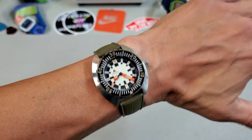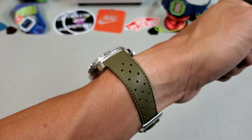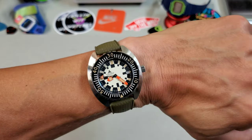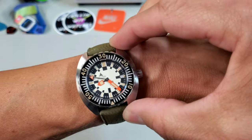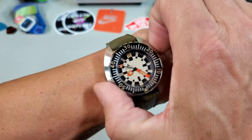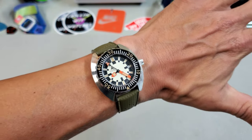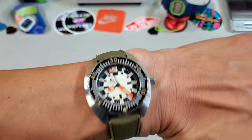Here it is on my seven-and-a-quarter inch wrist. It is a big, chunky tool watch, but because of that compact lug-to-lug and the 42 millimeters not being too much, I think it wears better and more comfortably than you might think.